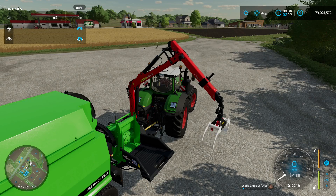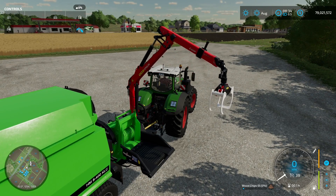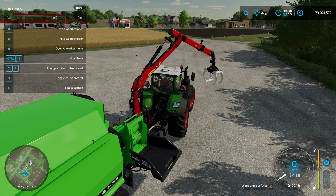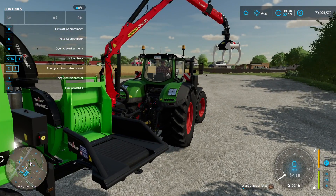However, I find the claw really clumsy to use, so I like to just take it out of the way. Now we need to switch on the wood chipper — press B. You can see the conveyor belt running, and the wood chipper is operational.